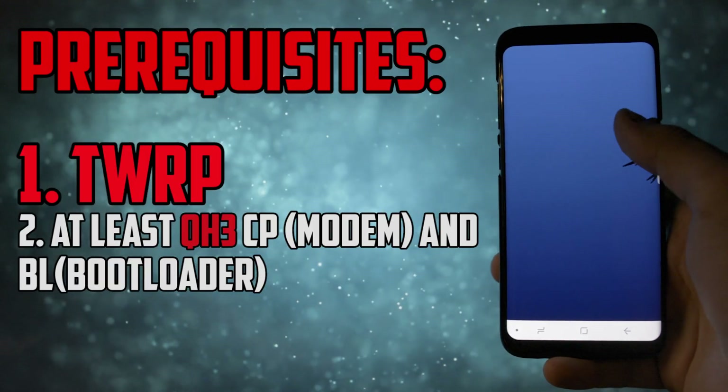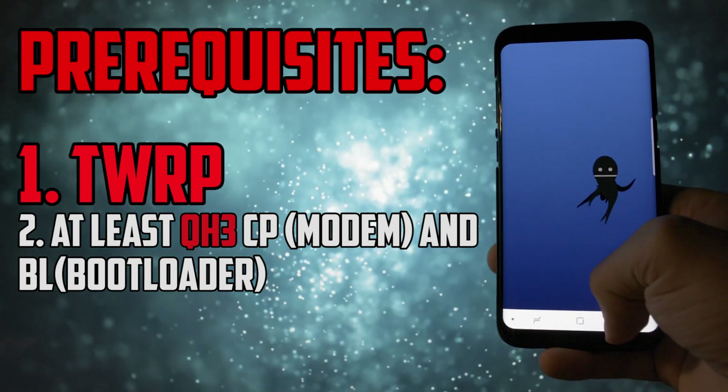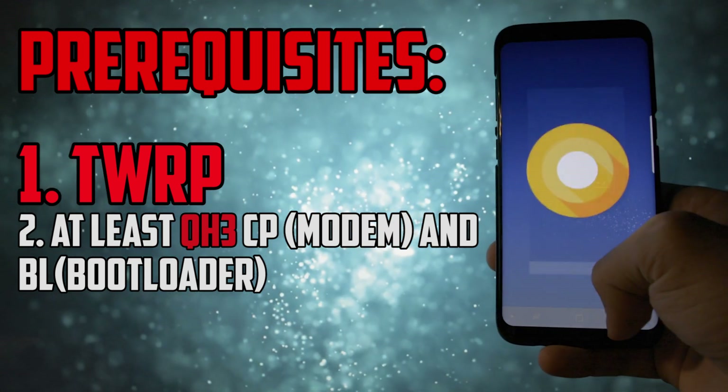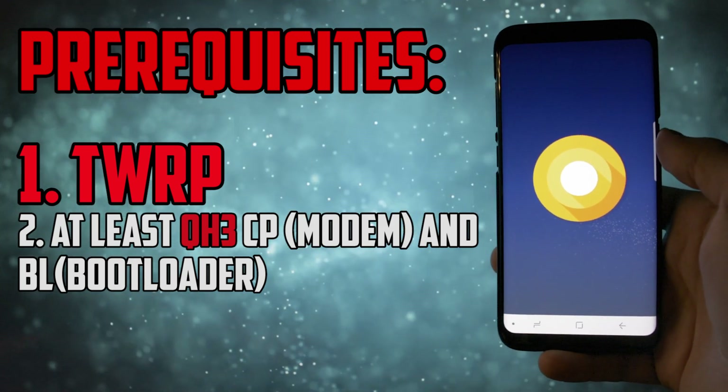Let's get to the prerequisites. You'll need to have TWRP on your device. I have a video on how to install it and the risks you'll assume after you do that in the card section — make sure you check it out.